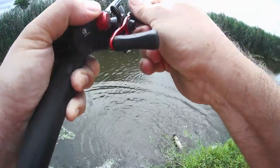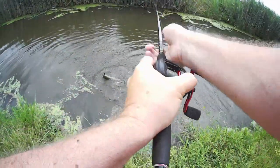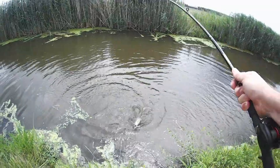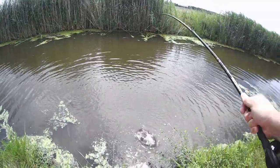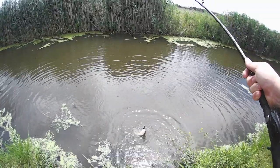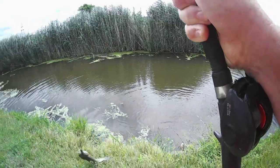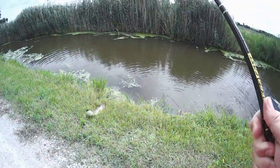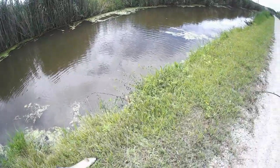Dogfish! Good-sized fish right there, boys and girls. Get him back — he's not happy, not happy at all.